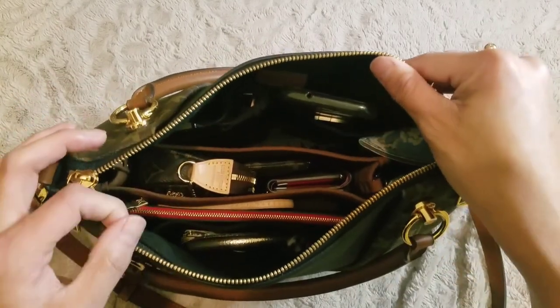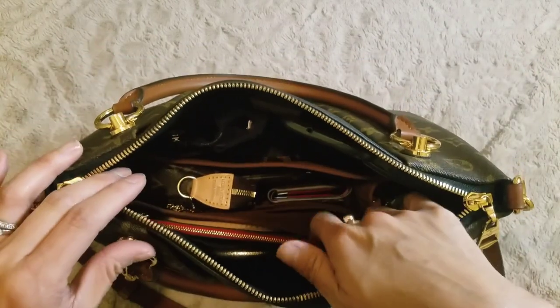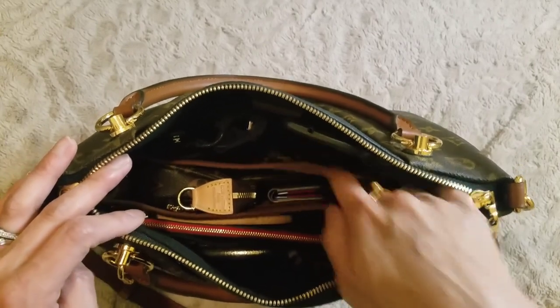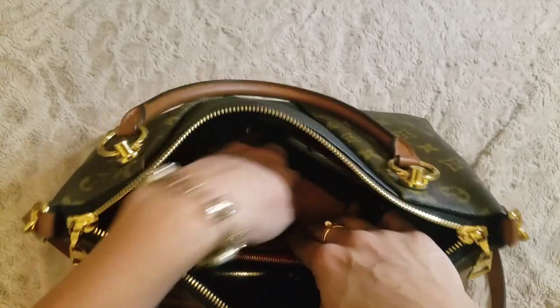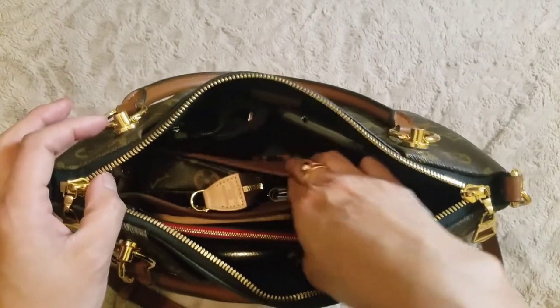I like to keep my bag pretty organized. I do have an insert in here. To start off, this insert is the one I actually use for my Toiletry 26, and it fits nicely in here to give me more room to put stuff on the inside, like in the side pockets as well. I'll put the link to this in the description below so you can find it for yourself.